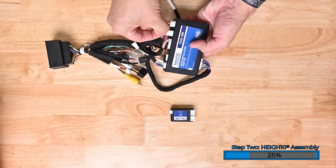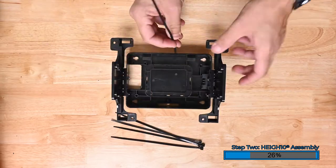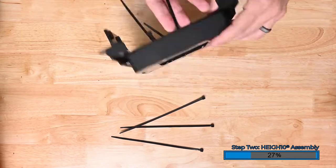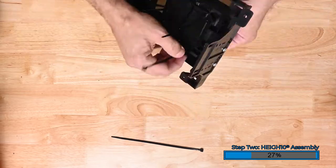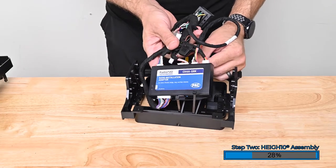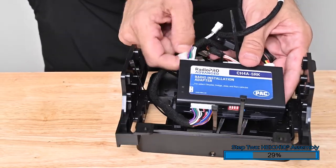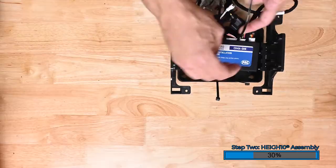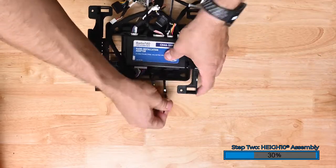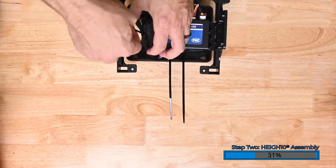Plug either end of the 10-pin to 10-pin harness into the port labeled expansion port. Plug the other end of the 10-pin harness into either one of the large ports on the pack link. Pass the included zip ties through the mounting tabs on the mounting bucket, then loop them back through. Repeat this process with all 5 zip ties. Now place the radio replacement module behind the mounting bucket. Pass the zip ties through the mounting tabs on the module, two on each side, and secure the zip ties loosely. Once all four zip ties are installed, zip out the rest of the slack securing the module into place. The fifth zip tie is used to secure the wire harness.